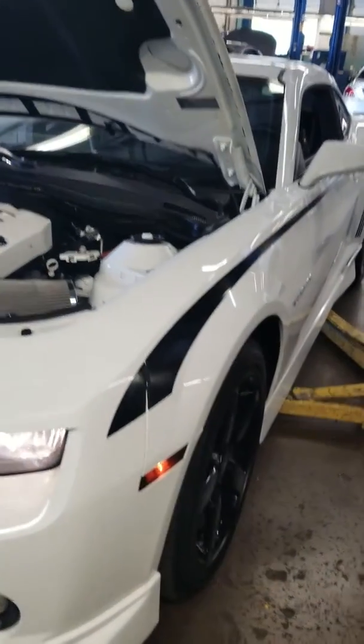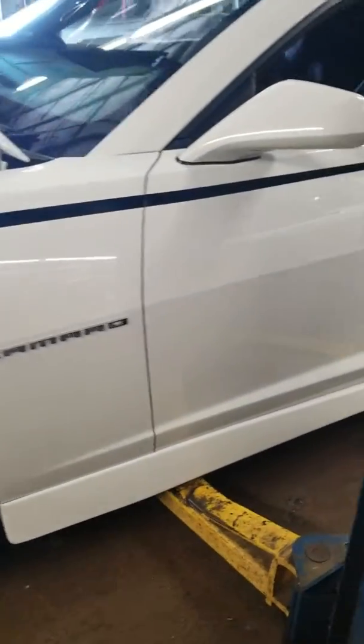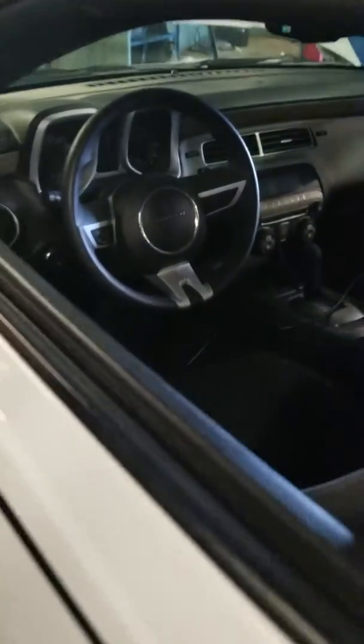We'll go through our reconditioning phase, but we'll do an exterior look on the driver's side. Interior right now — I could show you a little bit of interior.